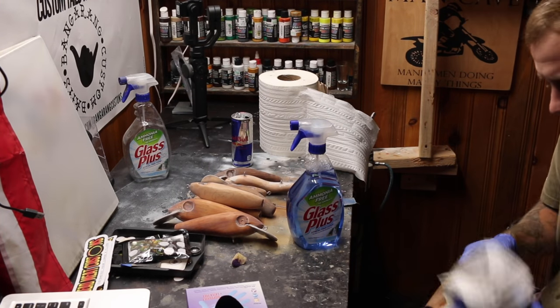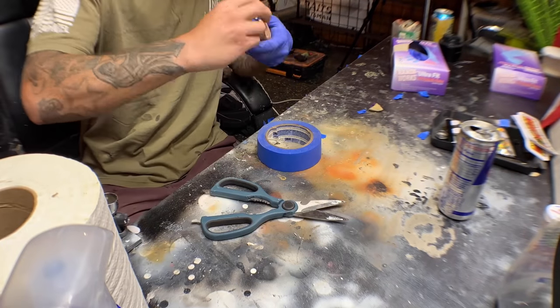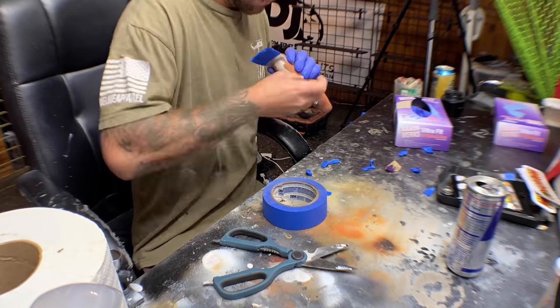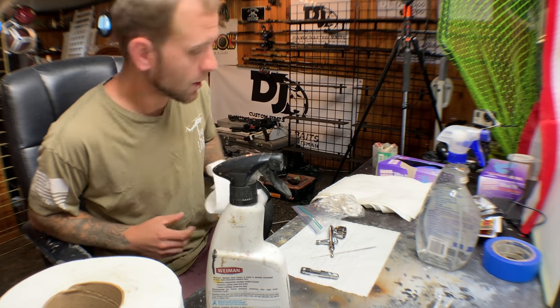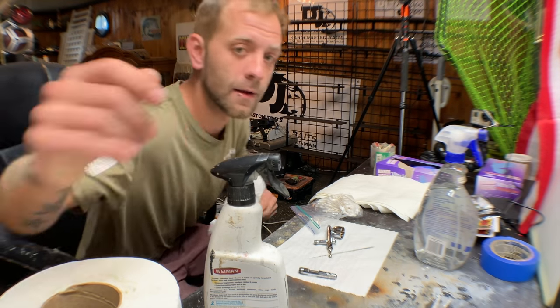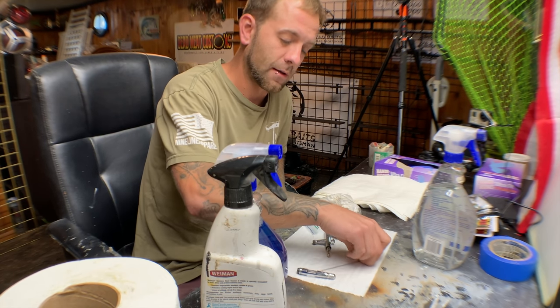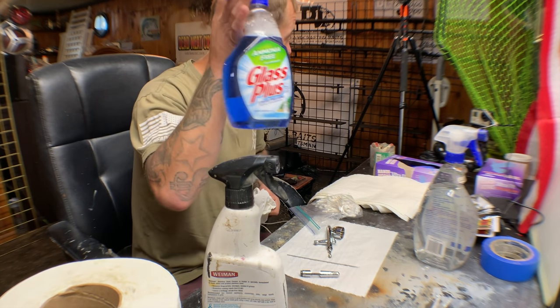I'm going to clean these off, tape the lips, prime them, and then I'll be back. I like to clean before I paint unless my gun is super dirty or I forgot to clean the paint out — don't do that, it never works out well. I like to clean it out with ammonia-free Windex.